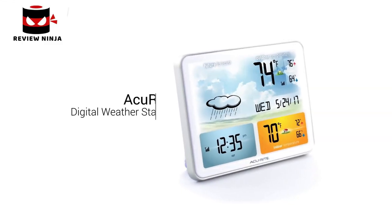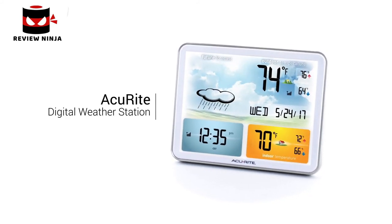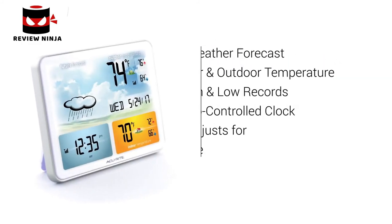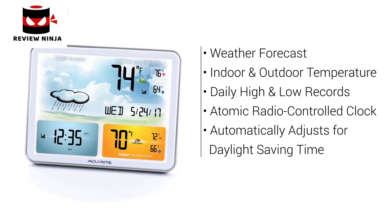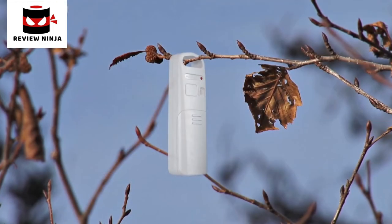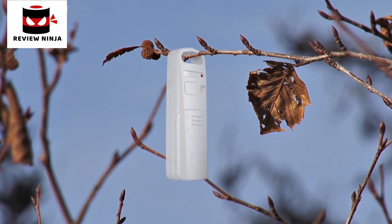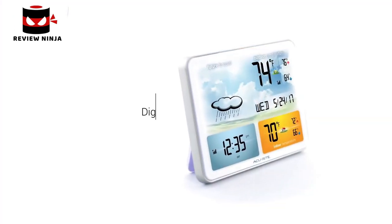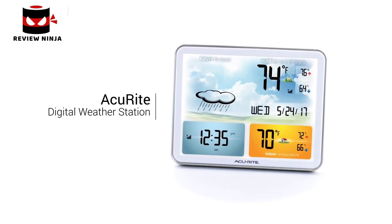Get the environmental information you need to plan your day with Accurite's Digital Weather Station. The weather station's large LCD screen displays the weather forecast, indoor and outdoor temperature with daily high-low records, and an atomic radio-controlled clock that automatically adjusts for daylight saving time. The wireless outdoor sensor features a built-in thermometer, a compact weather-resistant design, and integrated mounting options for easy setup. Get the time and temperature information you rely on every day with the Accurite Digital Weather Station.